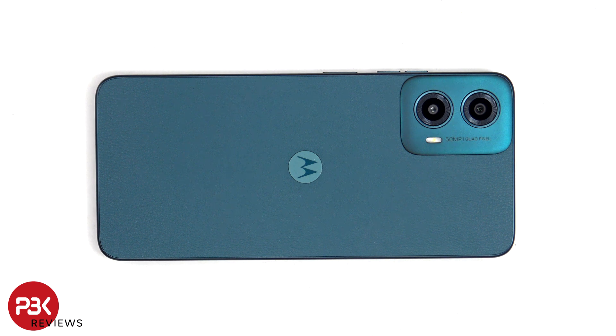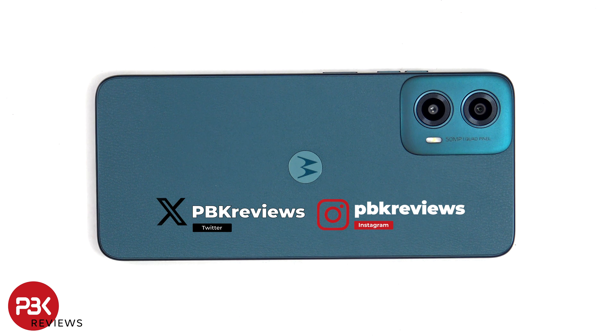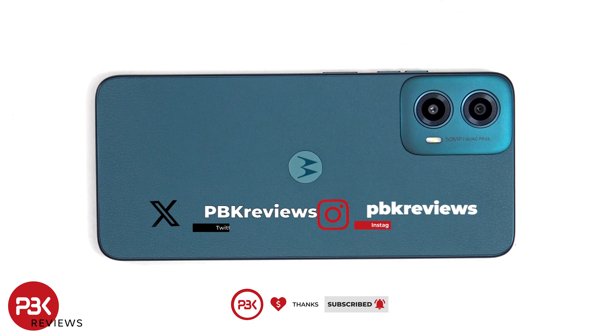For this video we'll be taking apart the Motorola Moto G34. If you're interested in seeing more videos like this, make sure you subscribe and click on the notification bell so you'll be notified once I upload a new video. Also if you need any tools, there are links in the description.